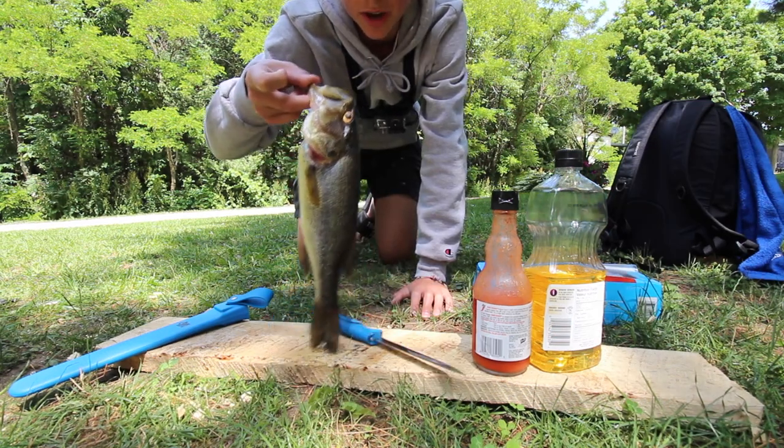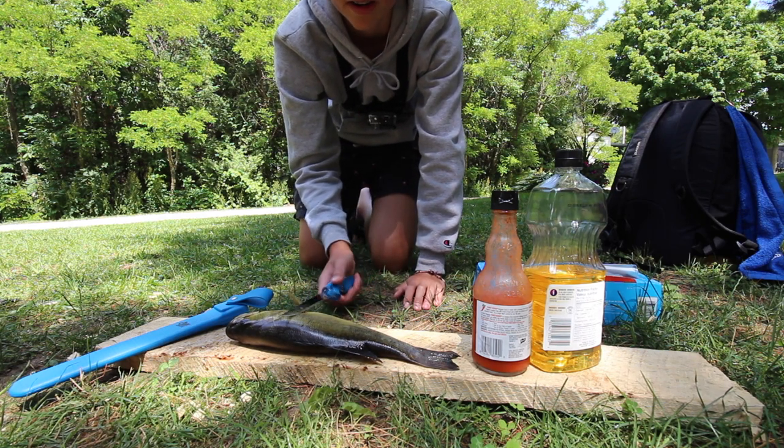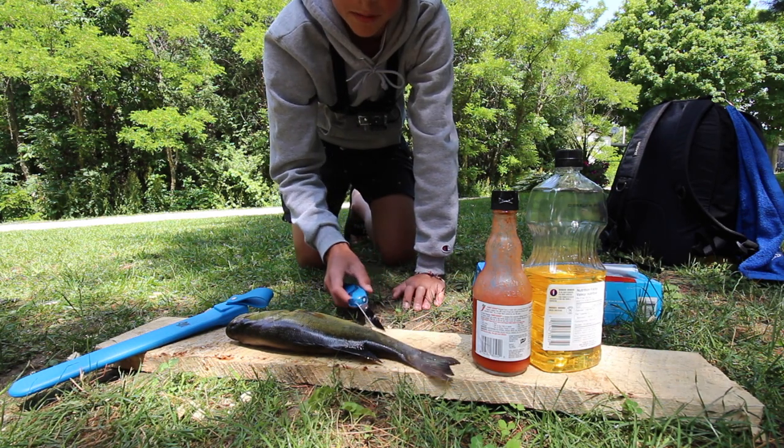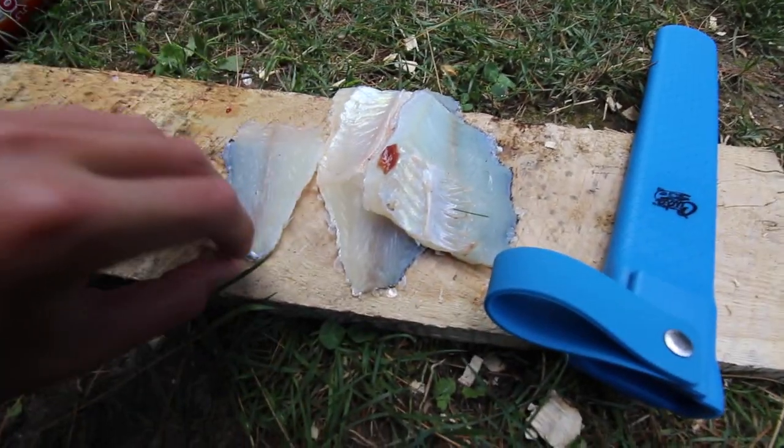As you can see we have the bass here. To fillet these, you're going to go behind their fin, cut down, and then cut along their spine — that's the best way I know how. We ended up with three fillets because I screwed up on one of them.